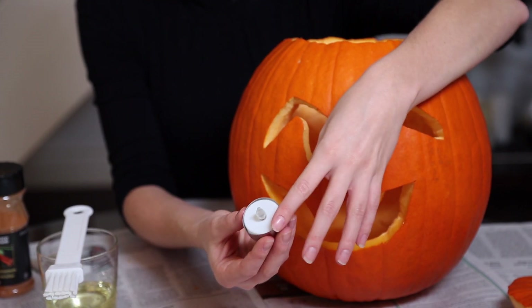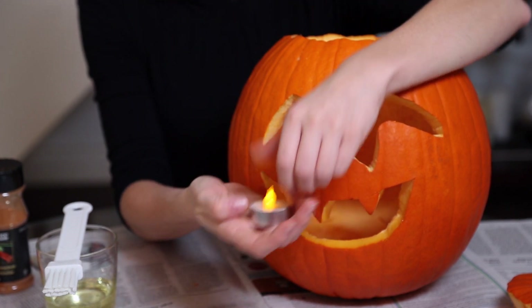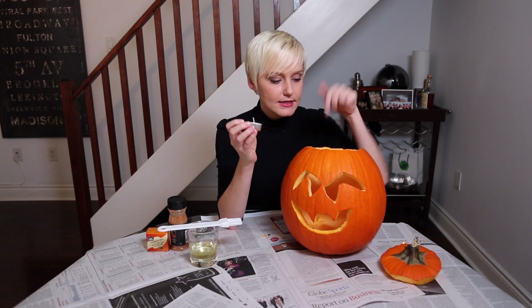Now that we have our devilish design, it is time to illuminate it, because it wouldn't be a jack-o'-lantern without some kind of light. You have a couple options. I got these little artificial lights from the dollar store — totally cheap and cheerful, and they even do sort of an authentic flicker, which I thought was great. But I am a pumpkin purist, so I like to use an actual candle. Just make sure you keep it in a little glass inside the pumpkin so you don't start a fire.